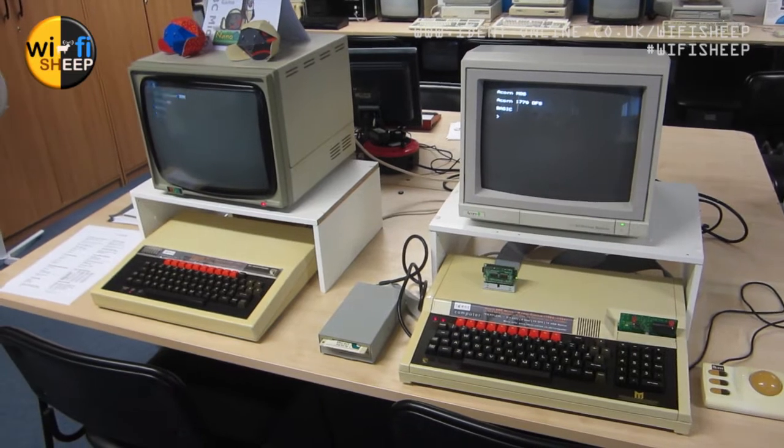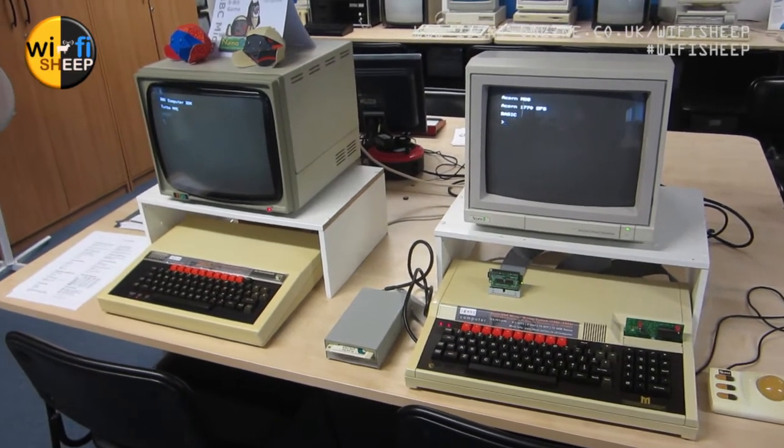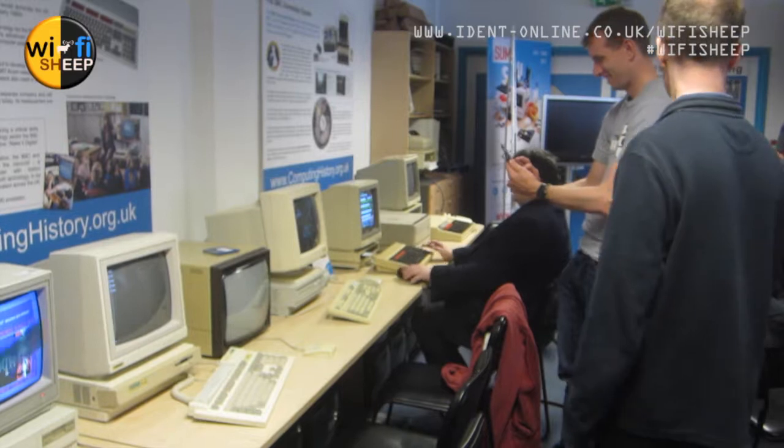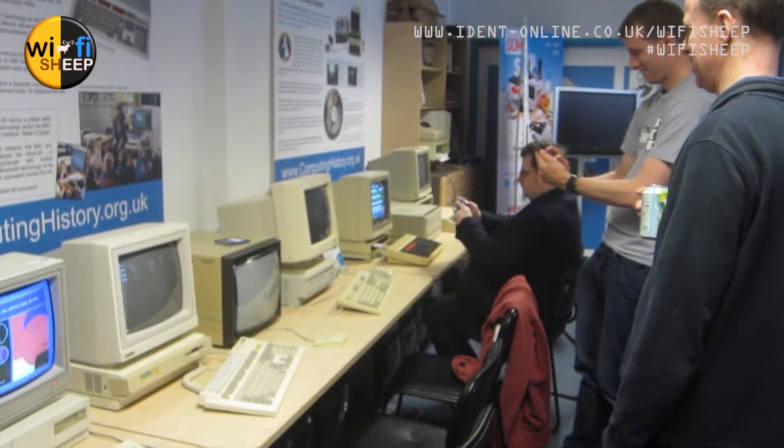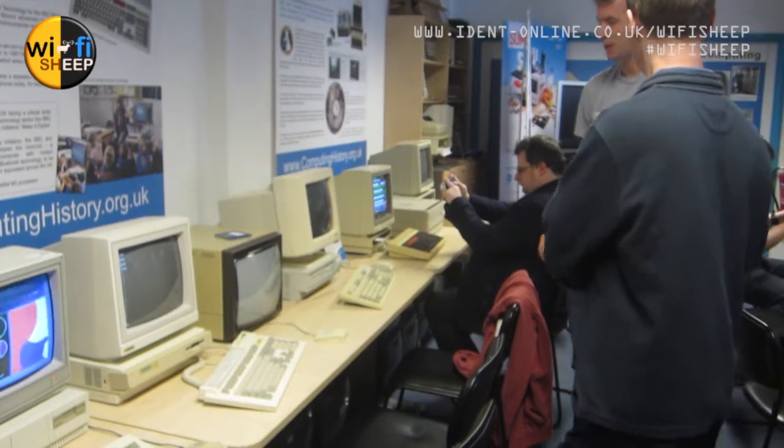We're running Raspberry Pi Code Pro on the BBC Master — that's the one with the large keyboard. And we have an MMC on the other machine. At the back of the room, these were the computers that were actually part of the museum's collection that were running.